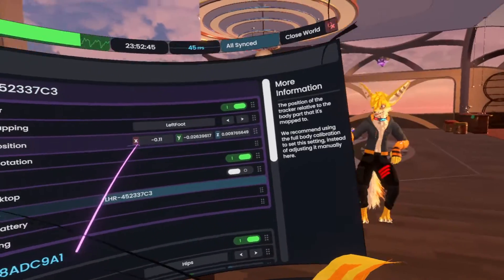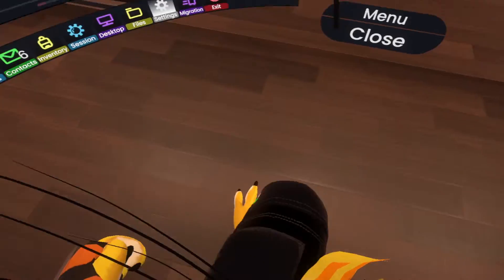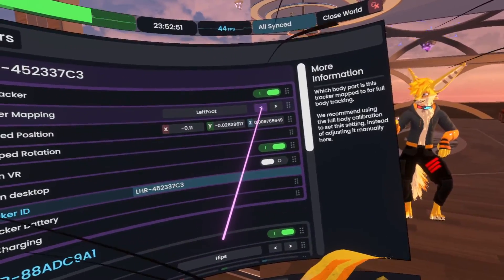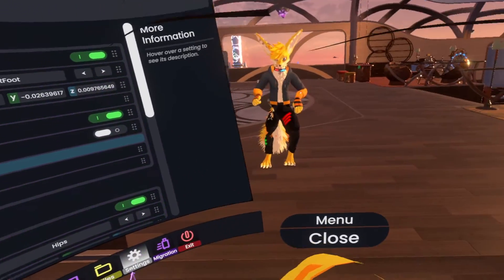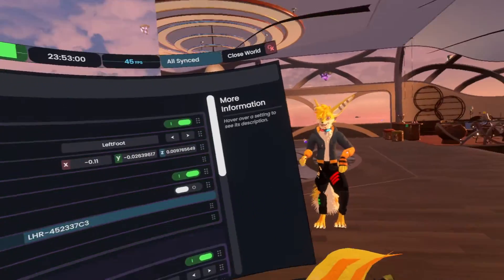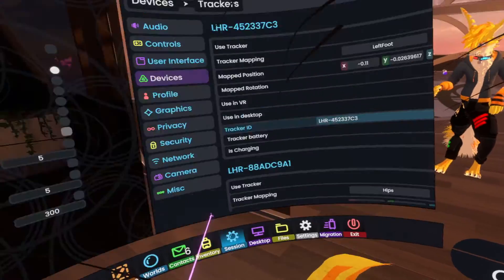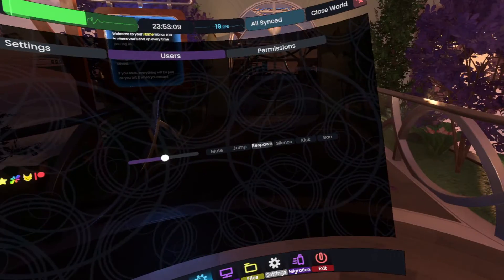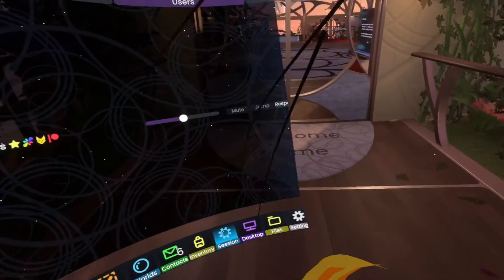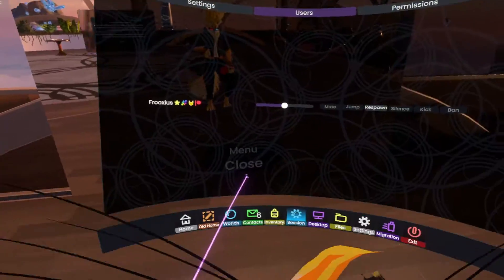There's also the mapping, and while this is a setting you can technically toggle it — I could change it to toes or lower leg — it's not going to work well because the mapping isn't really made for that. I'm kind of broken. I don't recommend changing it that way. It's more just so you can review how your trackers are set up.